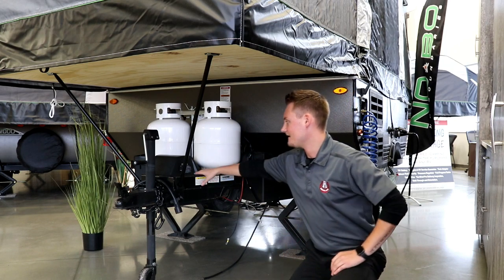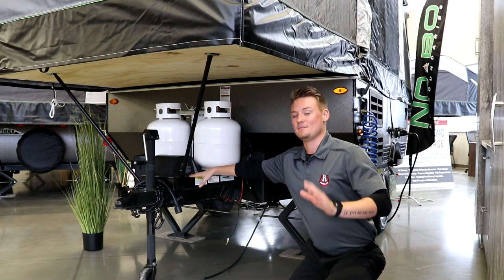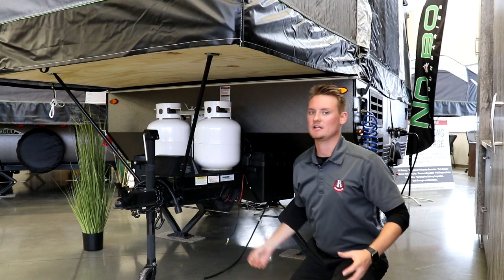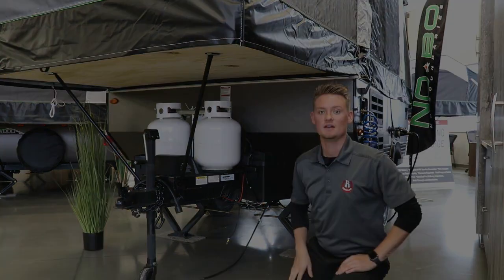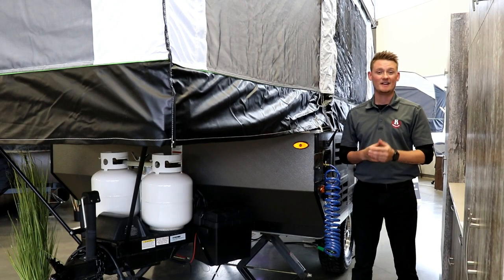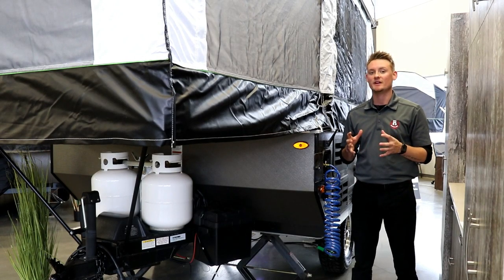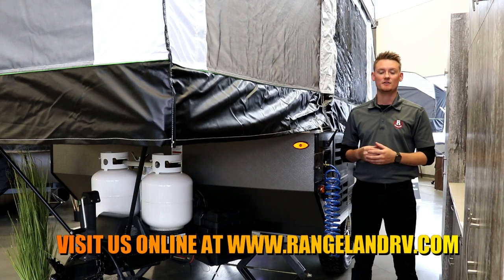Right in front of everything you're going to see your power winch system. This is also backed with a limited lifetime warranty and it's going to allow you to raise that roof up and down much easier, eliminating the whole cranking process you used to see. Up on the roof of the 1640 ESP you have a pro rack system, which is great because it allows you to bring bikes with you or even mount kayaks up there if you wanted.